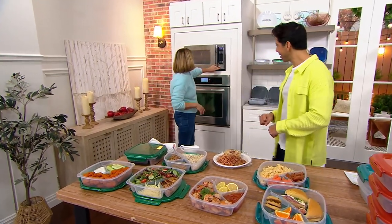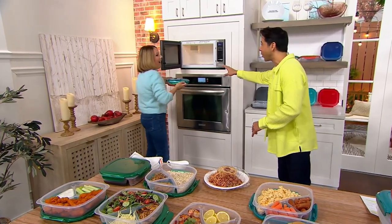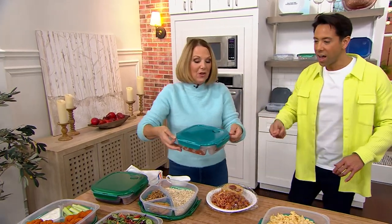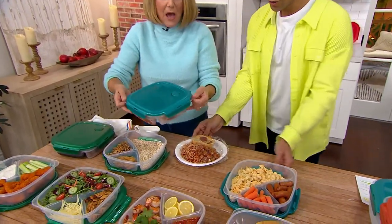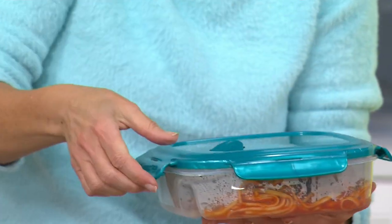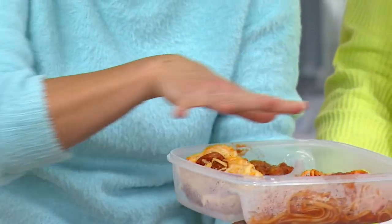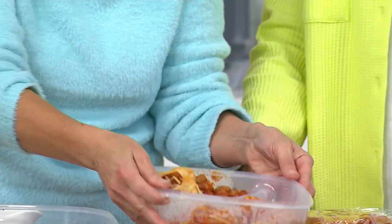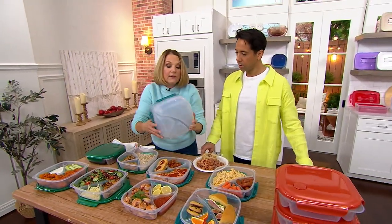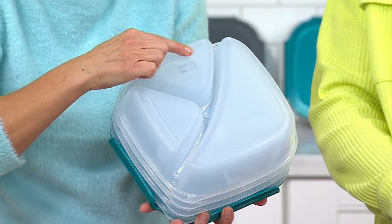My microwave beeped. I was going to say be careful — you need something to pick it up. But you have your little helper handles. With the helper handles, it allows the right amount of steam to escape so you don't have to worry. It heats evenly. The lid also nests down — the same lid fits every single container. And I had to turn this over because you've got the little feet on the bottom for venting.